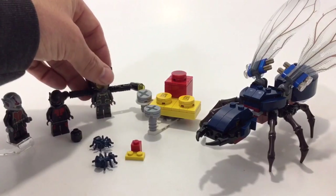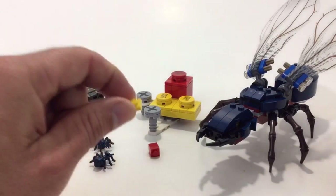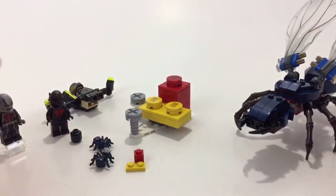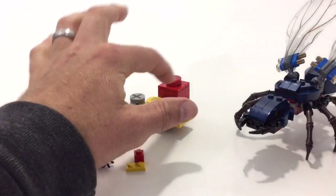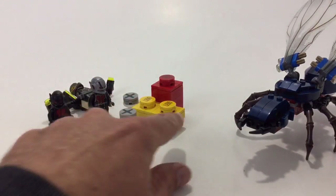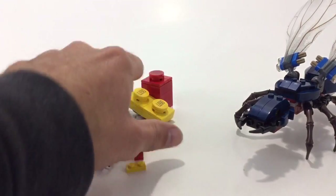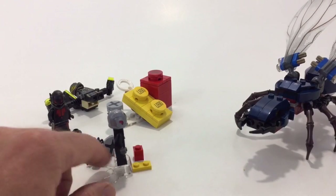Besides the minifigs, you get the large ant, and then kind of a micro-scale build — a one-by-two yellow plate and a one-by-one red brick — which is supposed to represent what things look like once Ant-Man has shrunk down to ant size. It does look pretty good; these are like screws, and there are stickers here. The play feature shown on the back of the box shows Yellow Jacket stomping down to shoot up the screw — not a great play feature.